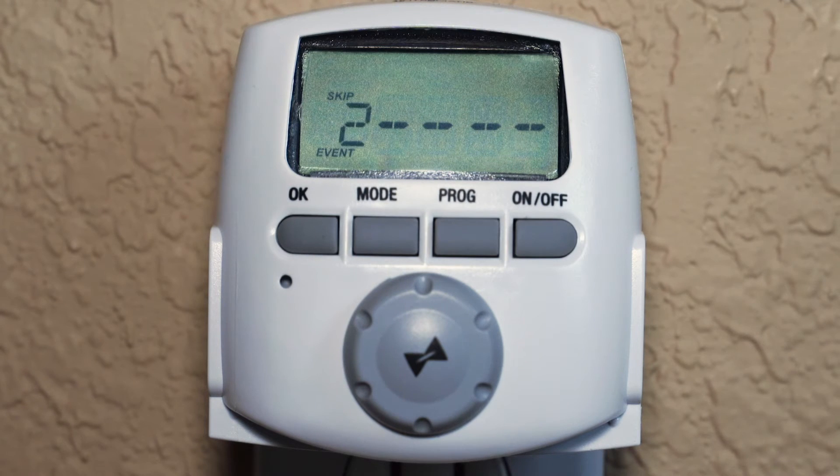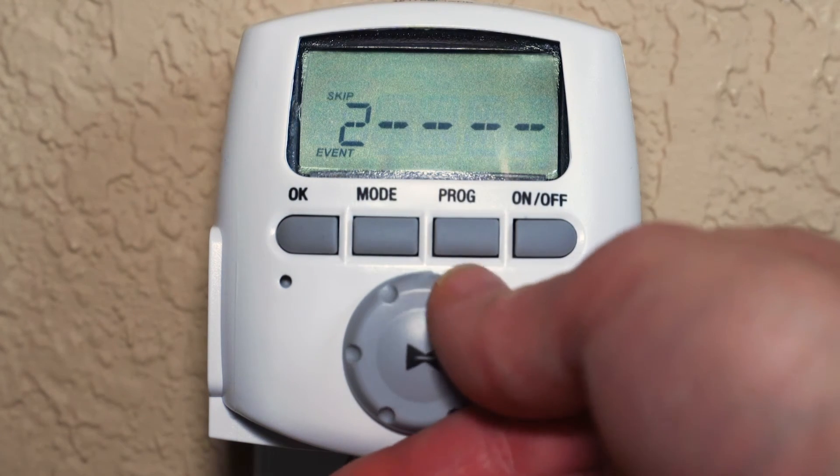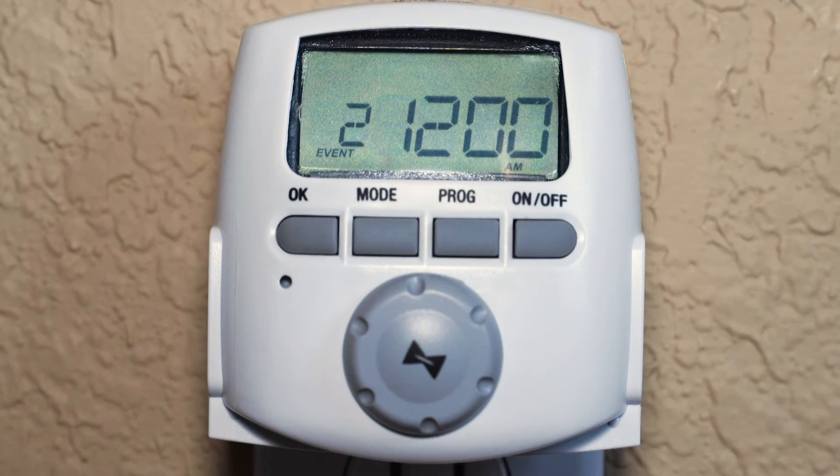You can now set your second event, which in this example is for the lights to turn off at 11 p.m. every day of the week. The event number flashes on the screen. Press the program button to confirm event number 2. Turn the dial until you see 'off' at the top of the screen and the timing — a specific time — in the center. Once you see 'off' and any number in the time format, press the program button to move to the days selection. Don't worry if the time displayed is not the specific time you would like; you will have an opportunity to choose the hour and minute after making the days selection. For this example, we want the lights to turn off at 11 p.m. every day, so press program to confirm this setting.